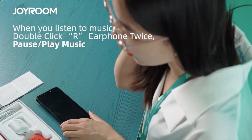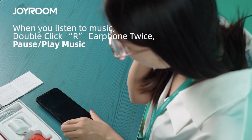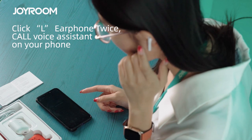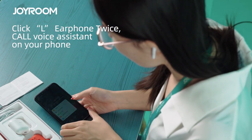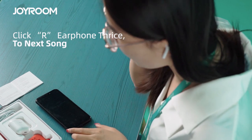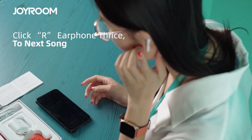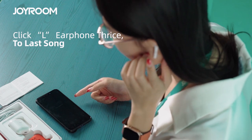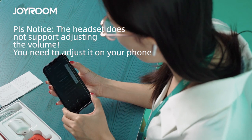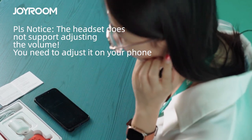If you click the right earphone twice, the music will stop. Click the right earphone twice again and the music will play again. If you click the left earphone twice, it will activate the voice assistant on your phone. If you click the right earphone three times, it will change to the next song. If you click the left earphone three times, it will change to the previous song. To change the sound volume, you have to adjust it on your mobile phone directly — you cannot change the volume using the TWS earphone.